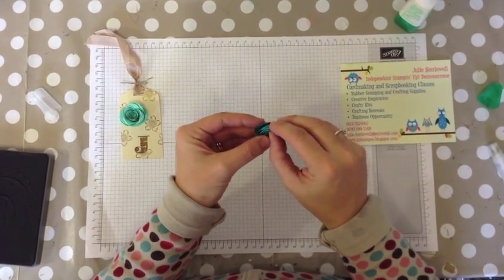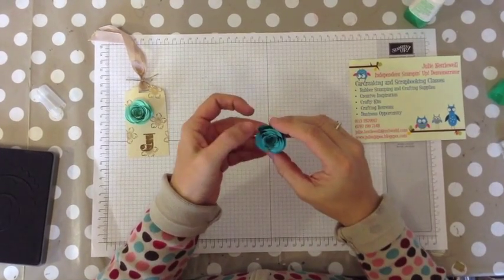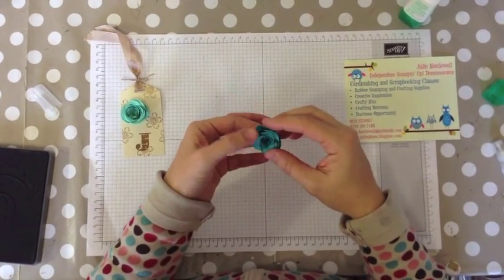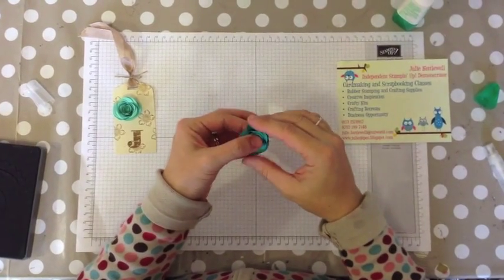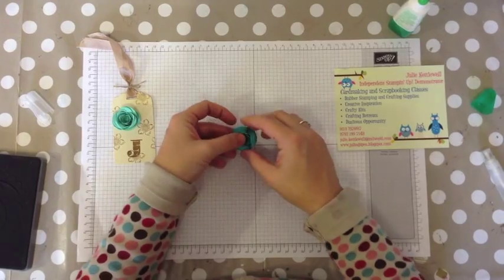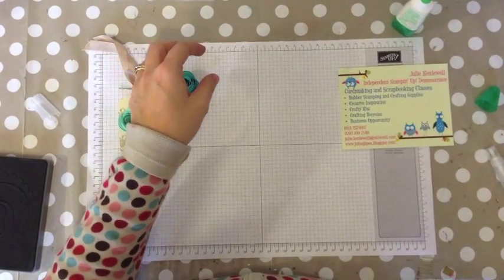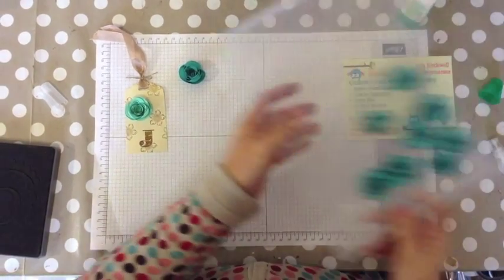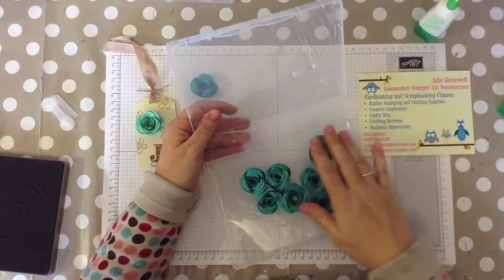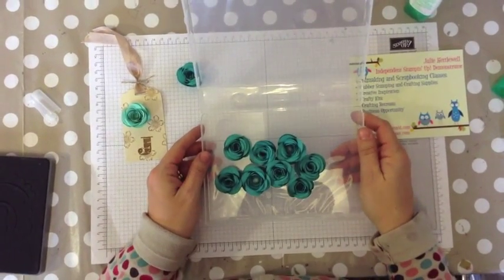Some of my customers have asked if they have to purchase a hot glue gun to make these flowers. I've never used a hot glue gun for these — I've only used the Tombow glue. I would probably put something heavy down on that to hold it down, but these are a few that I made this morning whilst sat dancing with my son, and again they're all just made with Tombow.